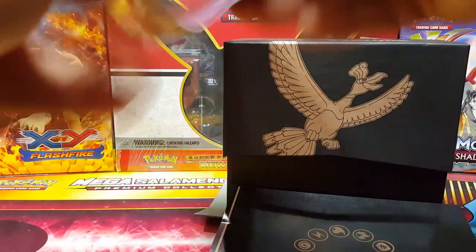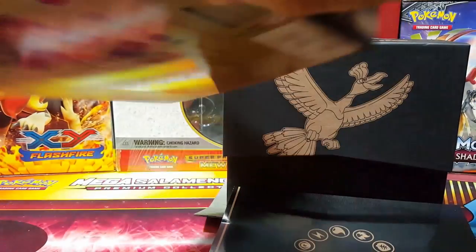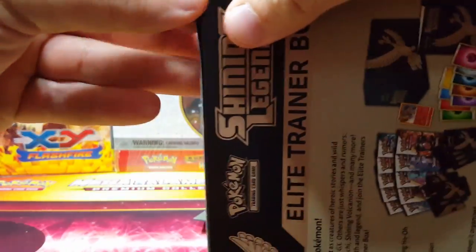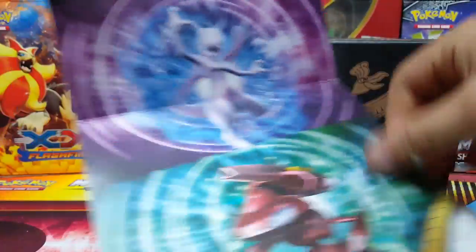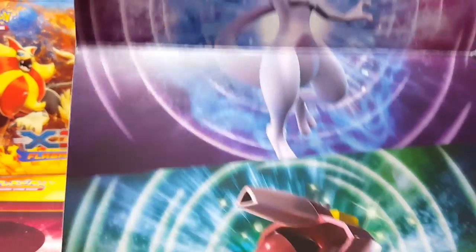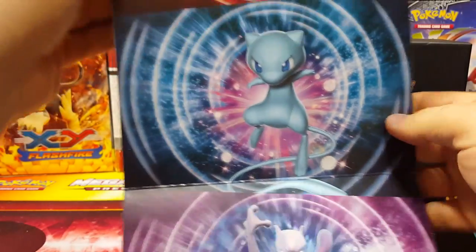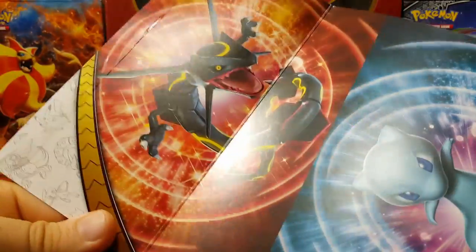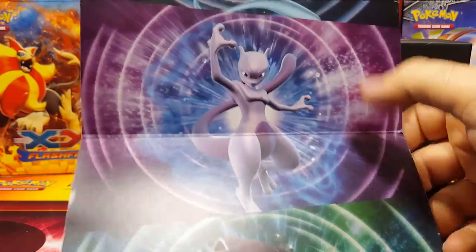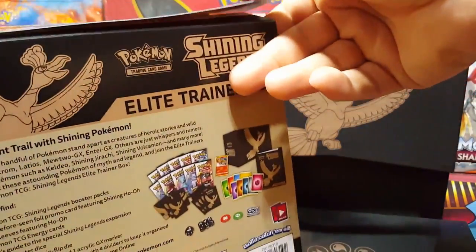Should I open it from here? I usually hate opening these but I will just for you guys. Okay, there it is — that's how you peel it. So this is the shining cards, and then of course there is a shining Genesect in this. Look at that — this is going to be my favorite, the one I'll be looking for. And of course there is a shining Rayquaza.